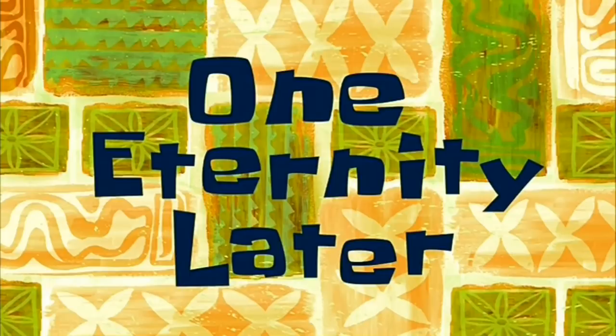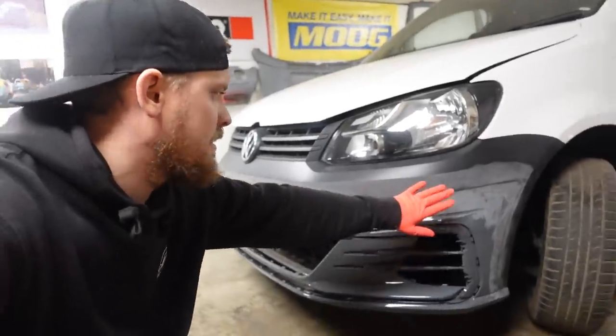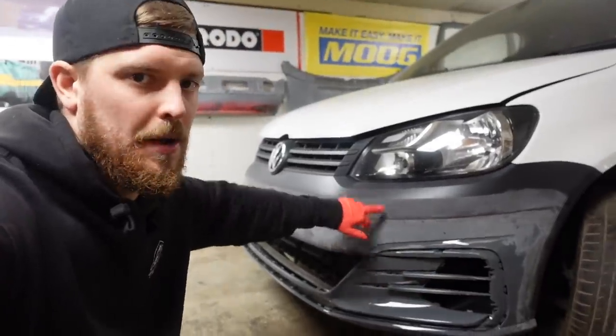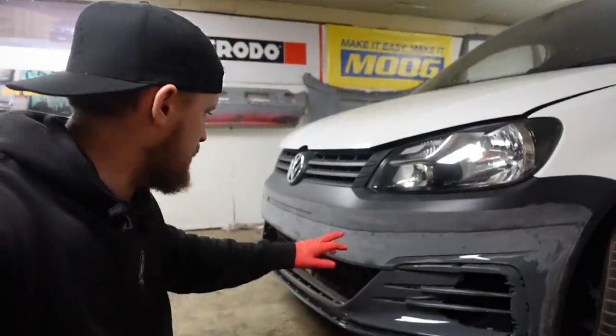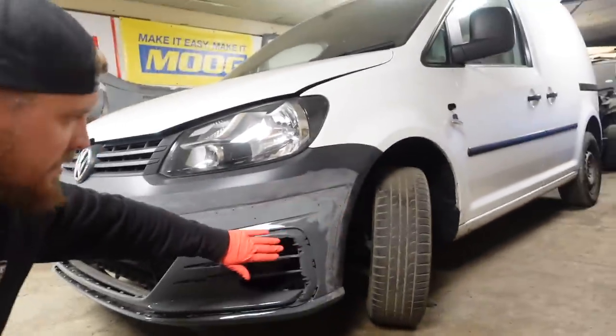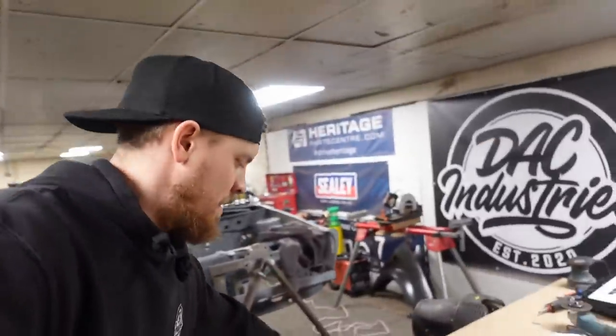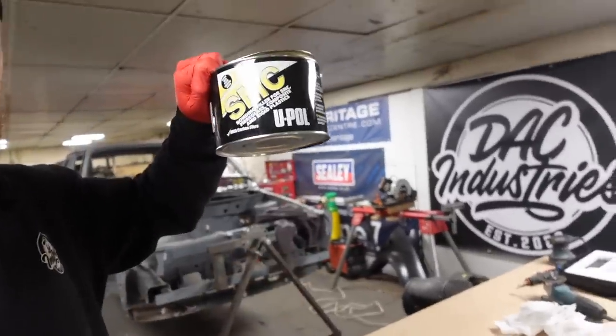One eternity later. There's the bumper prepped. I've gone round and cleaned as much of the adhesive off as I can so it's not all the way up the bumper, because I'm not really sure how the filler will stick to it. I've degreased all the bumper and I've gone over and keyed all of the surfaces that we're going to be putting filler onto as well, so we get really good adhesion.